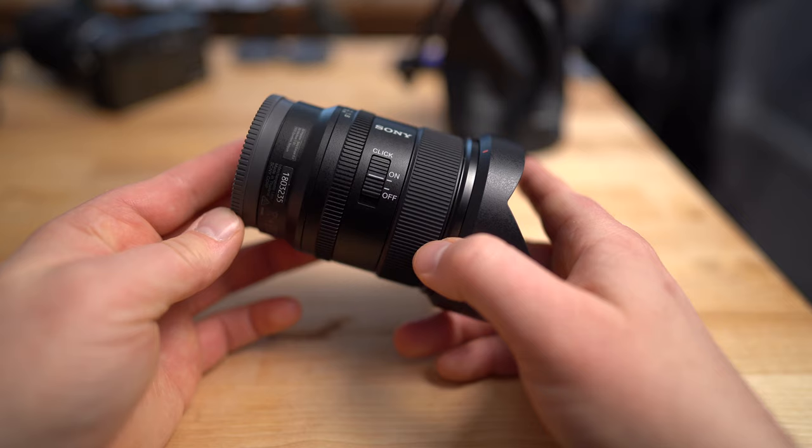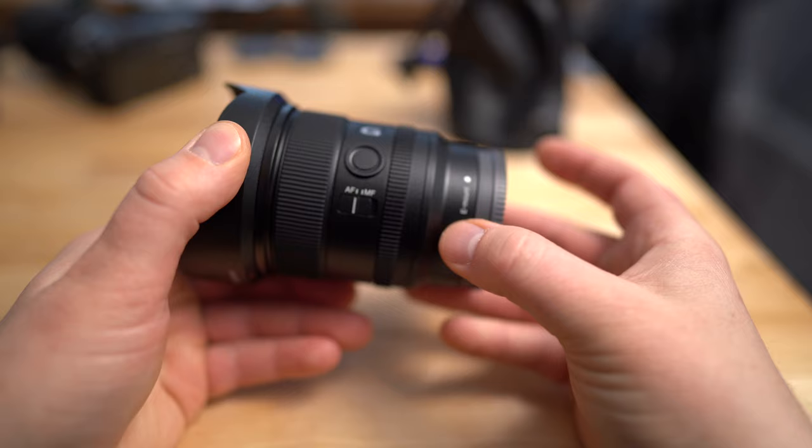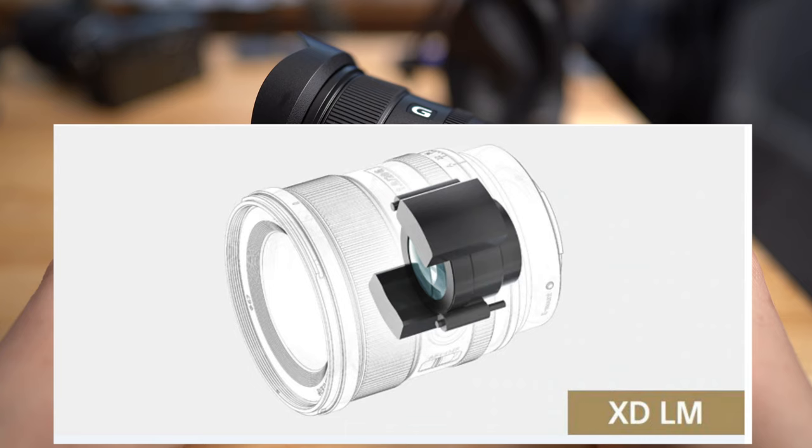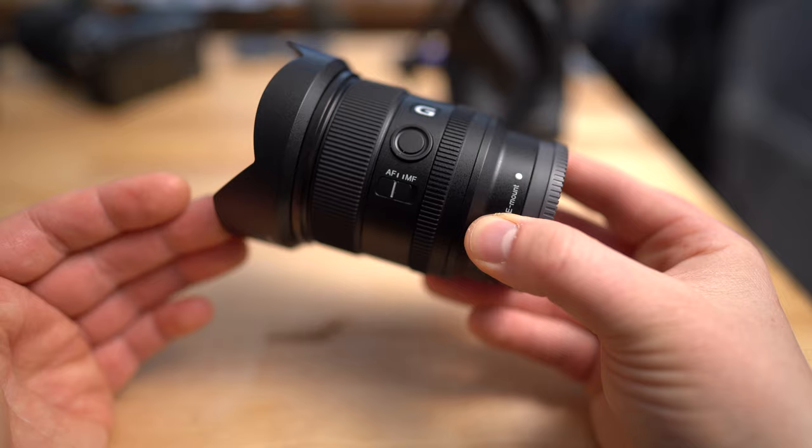You can see in my hands here, it's quite a compact lens. It only weighs in at about 13 ounces or 375 grams, which is really lightweight considering it's a full-frame wide-angle lens. It actually has quite a bit of glass in there — 14 elements and 12 groups. It also has dual XD linear autofocus motors, so the focus is super fast and very quiet, which is great for video and sports photography.